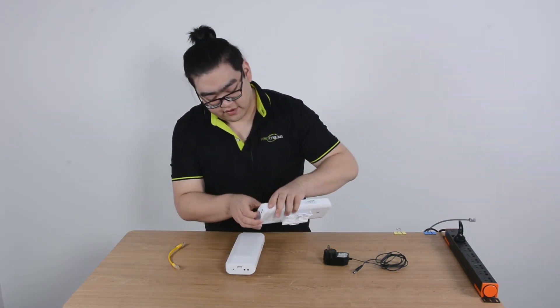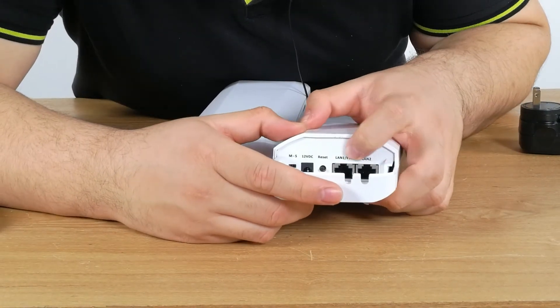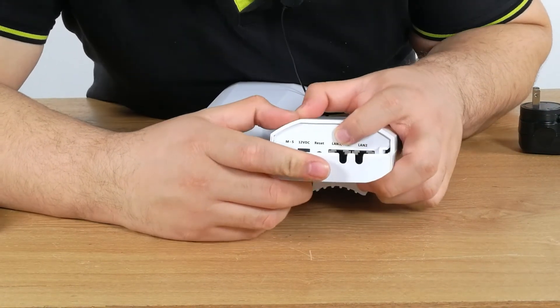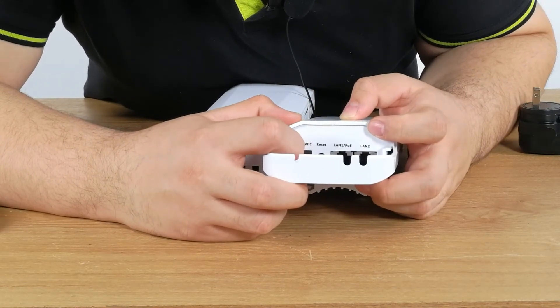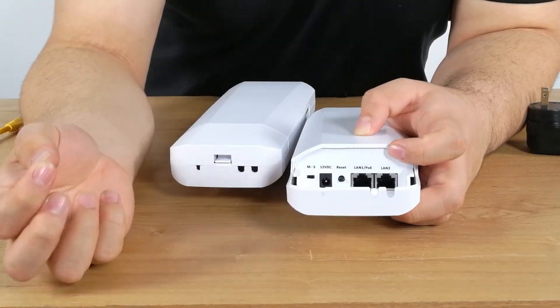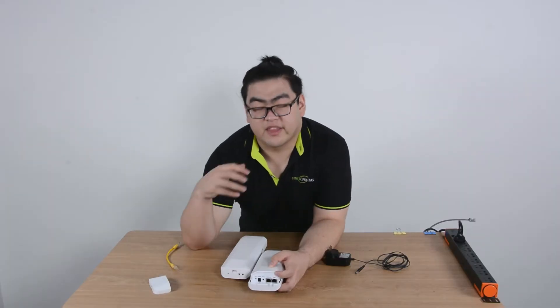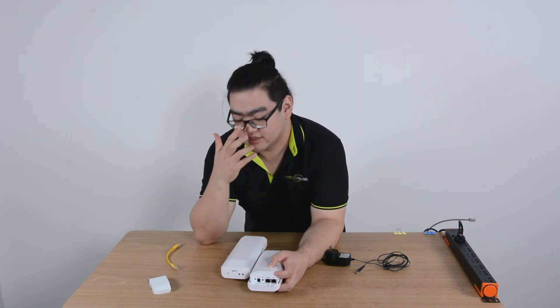At the inside we have two ports — one that supports ethernet, and one that is ethernet and power which is PoE. And then we have a 12 volt direct current port. And here is the switch which we use to switch from the master and slave device. Both of them can act as either, but we have to make sure that we put each one in the right place.